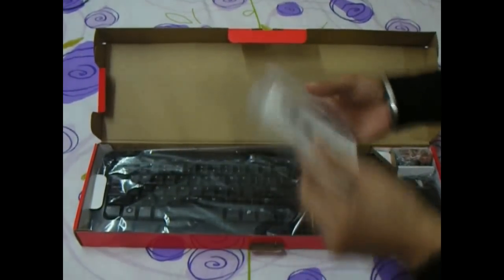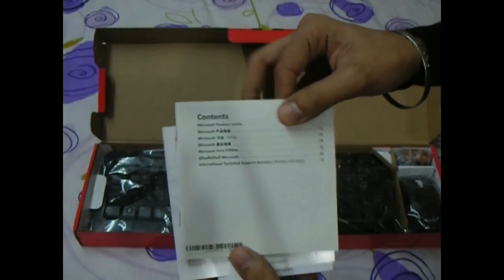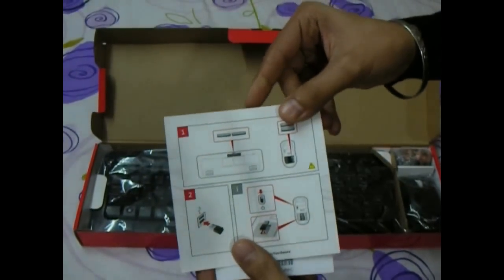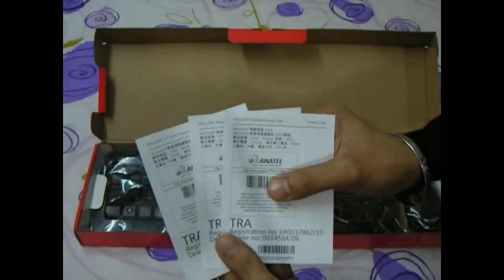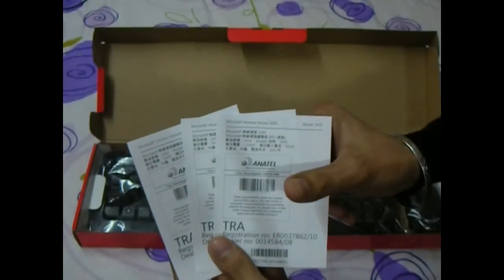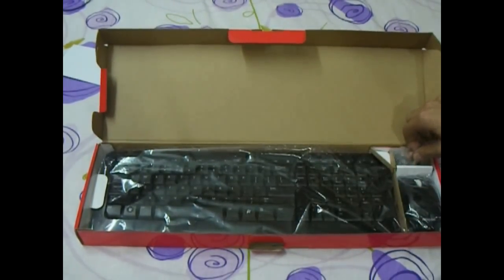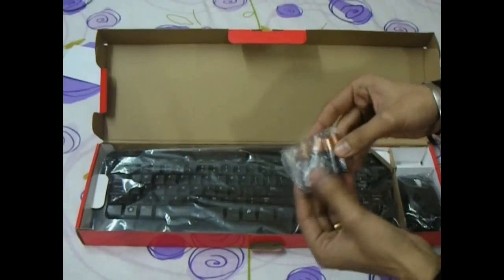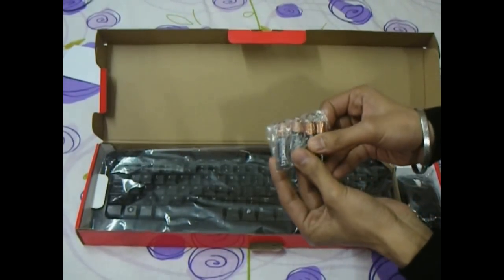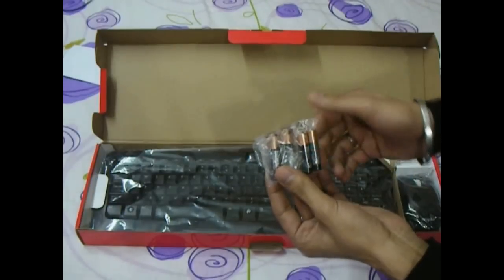The box contains a product guide in various languages, a pictorial set of cards, and three other cards — one each for the keyboard, mouse, and transceiver with their model numbers. Microsoft sells this product along with batteries, which is a nice touch. We've got two AA batteries for the keyboard and two AAA batteries for the mouse.